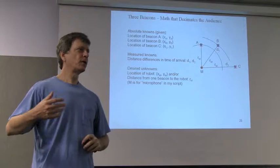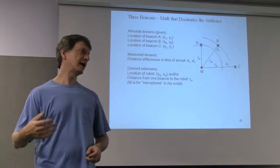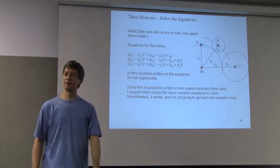Just a couple more definitions. The robot is located at XM and YM — I used M for microphone, because that's what I was doing; I wasn't building a robot. The beacons are called A, B, and C, so they're XA, YA, XB, YB, et cetera. Then we need to figure out what these circles are, so you just do the equations for circles — that's eighth grade algebra.